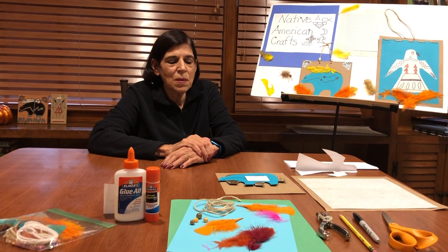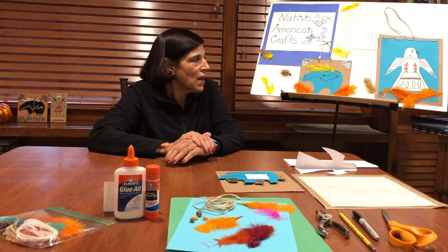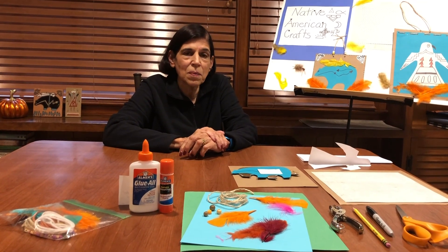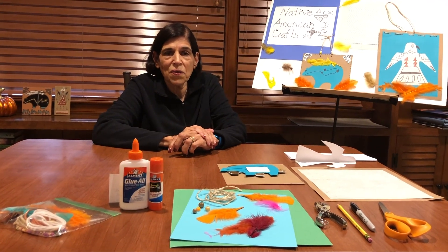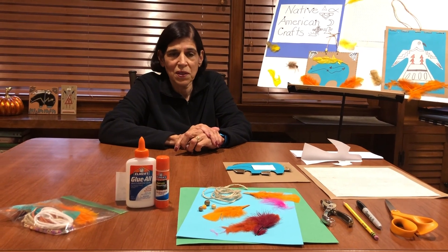So just to summarize, the two crafts that we did were the Zuni bear and the Native American eagle. I urge you to go on different websites — have an adult help you — and see some of the other crafts that they did, some of the colors that they used. They're really very fascinating crafts, very interesting, a little bit different than we usually see around here.